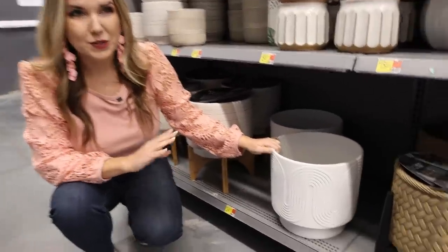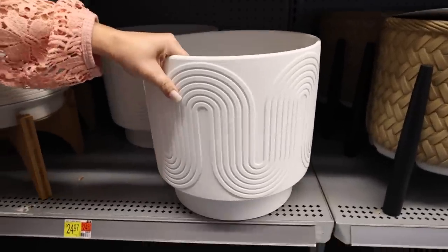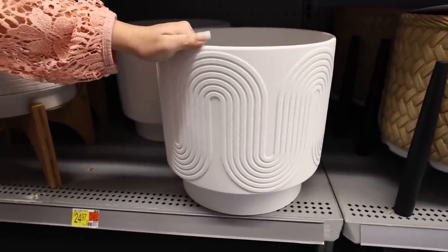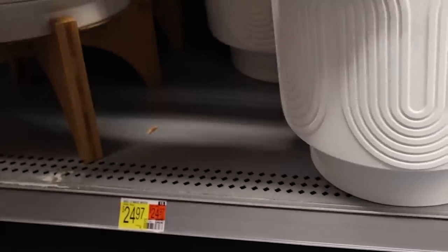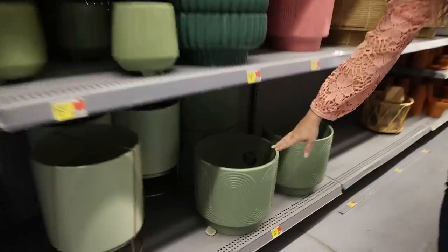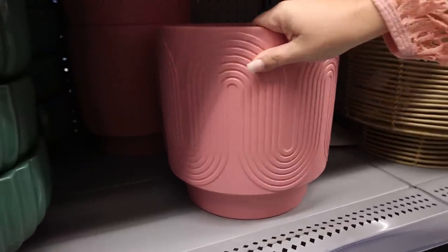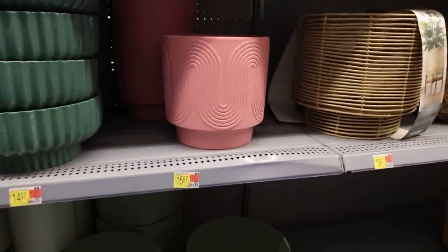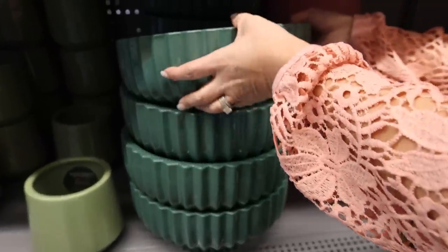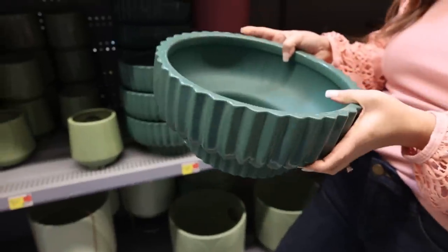This style of planter is super trendy right now — it's quite a larger planter and looks like great quality. This one's priced at $24.97. They also have a green color in that same planter, and a smaller version in pink for $15.97. You can also pick up that larger white centerpiece in green, so I love that they have color options.